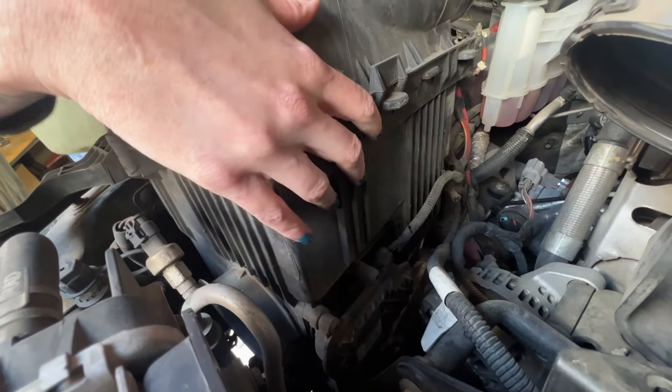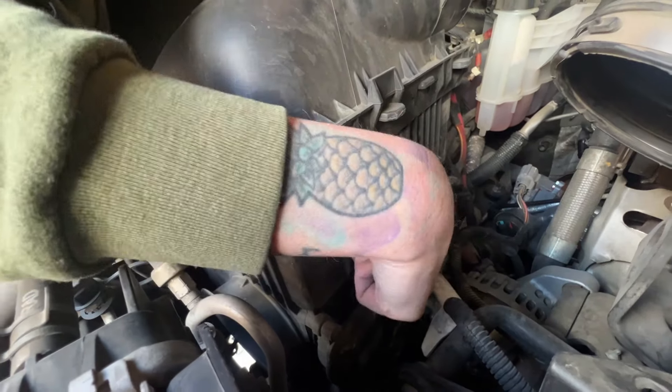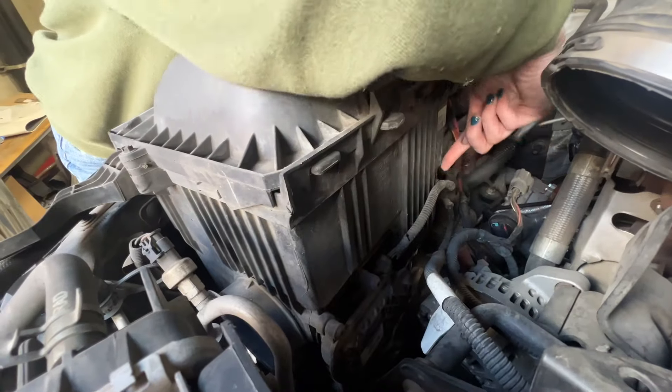Before you can fully remove the airbox from the vehicle you're going to have to disconnect this harness and then, using a panel popper, remove it from this push clip.